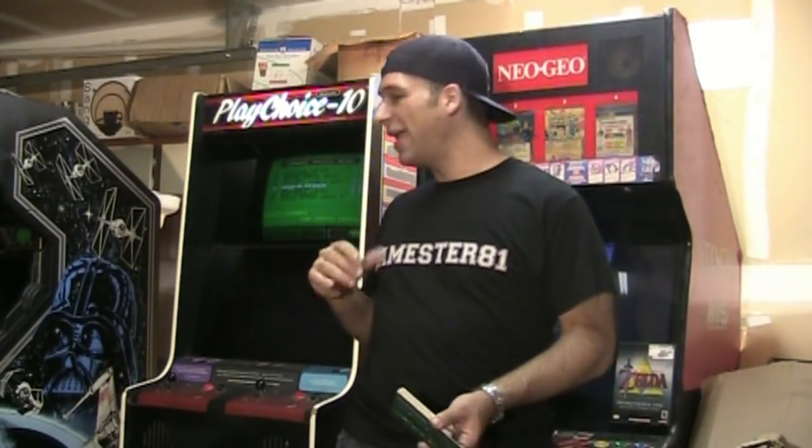Now before I dive into that really rare system — and I'm really excited to show you — I do want to just touch base about its brother here, the PlayChoice-10. I did a review on this arcade when I first picked it up a little while back. In case you guys didn't see that and don't know what this arcade is, it's just another way that Nintendo used to help market Nintendo games back in the day. This particular arcade came out in 1981 — it's basically a conversion of the two-screen Punch-Out games, which is kind of cool. And it holds up to 10 games, hence the PlayChoice-10.